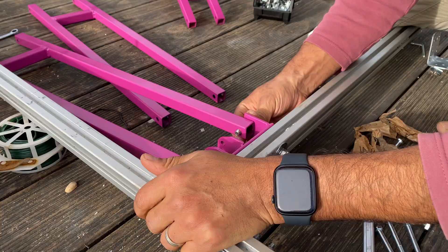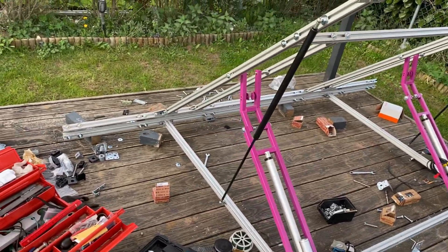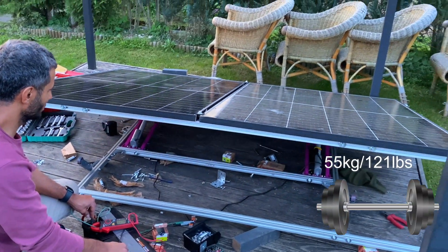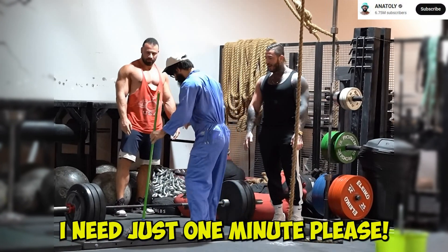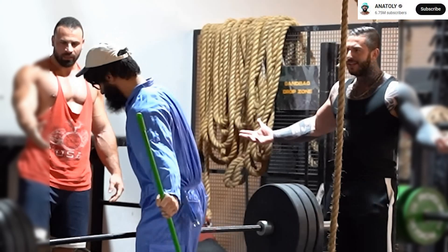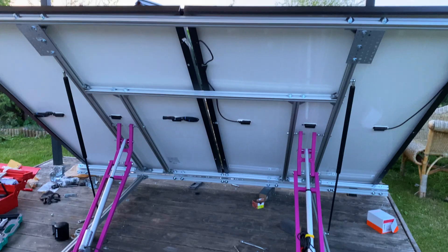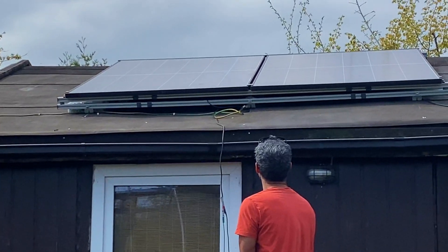Putting everything together was a lot of work, but it was worth it in the end. Then it was time to run a smoke test. I was holding my breath, but the tracker was like, can you give me just one minute please? It didn't just lift the panels — it lifted my confidence in the whole project. Then it was time to bring it to where it belongs: up to the roof, put everything back together, and make sure that everything still works as before.